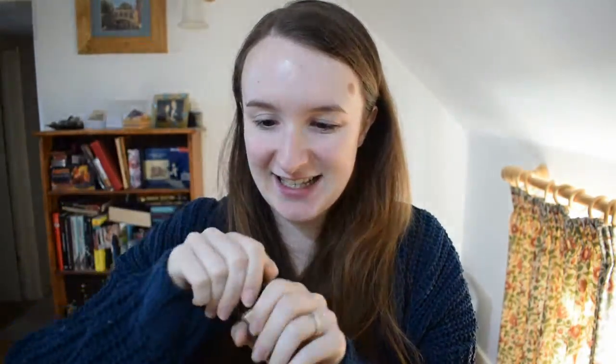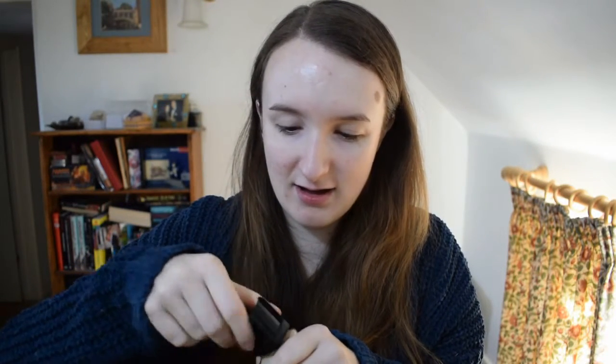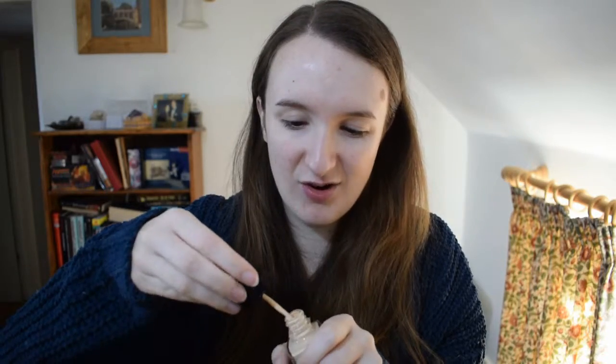I've just taken the lid off — it has an applicator built in, which is a surprise. And the smell is something else — it's very strong, that's all I'll say. We'll see how it goes.